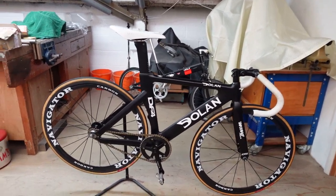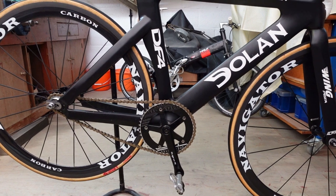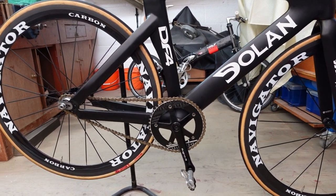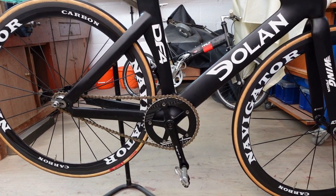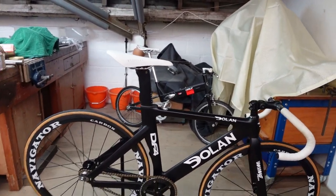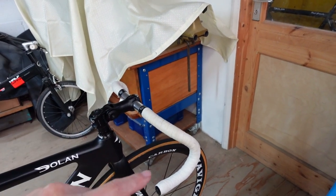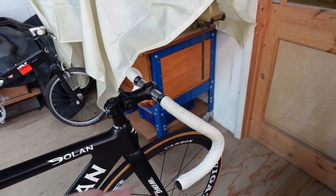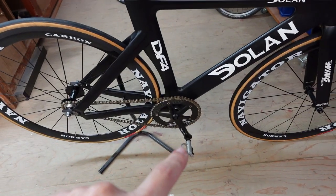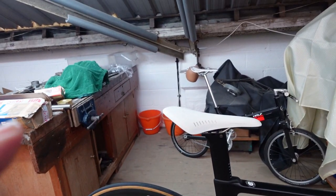Down here we've got Sagino cranks — Sagino 75s — with a 144 pitch circle diameter. That's quite good because all the chain rings I've got fit this bike and also my other track bike, so I don't have to have different sets. On the bars, as with my other bikes, these are the same old-style Cinelli bars. I've always tried to keep the touch points — handlebars, saddle, and pedals — the same across all my bikes.